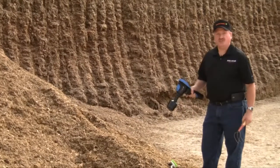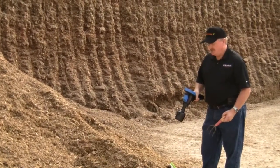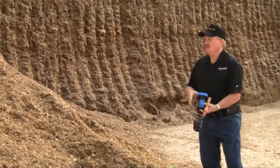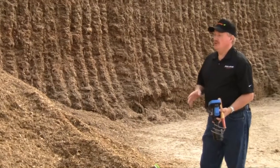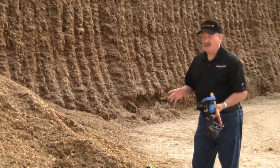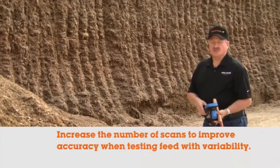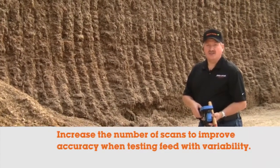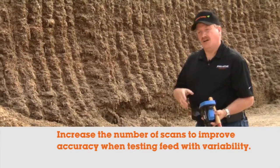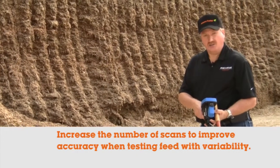I've got my device set at 20 scans per sample. If you're testing a feed that's more variable — like a coarsely chopped corn silage that's dry, or a mixture of alfalfa and grass haylage — we would recommend increasing the number of scans up to 25 or 30 to increase your accuracy.